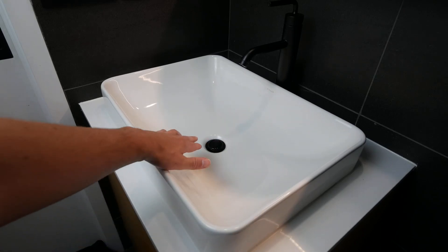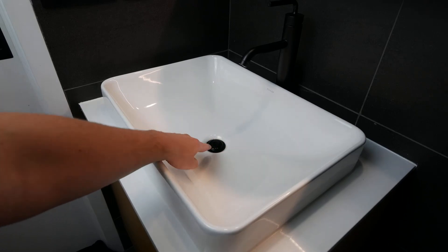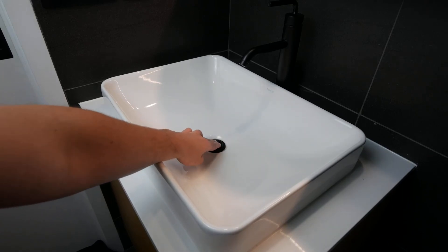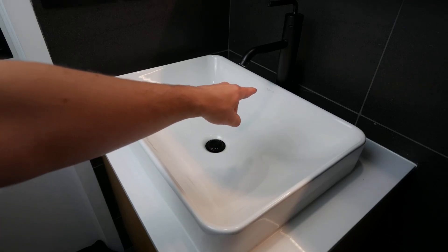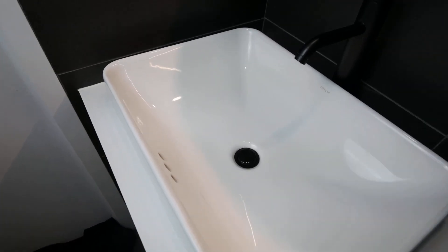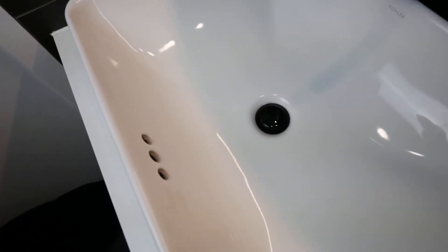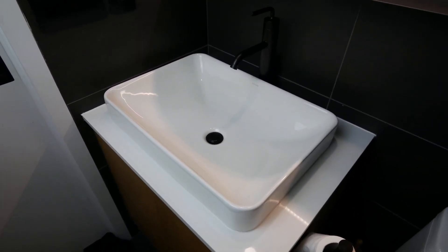I have the black center ring here that simply presses to close and opens back up. There's a Kohler logo on the button as well, and there's also a Kohler logo on the other side of the glass. Just down here are the three holes for overflow, and that's a super cool sink.